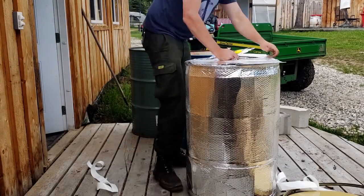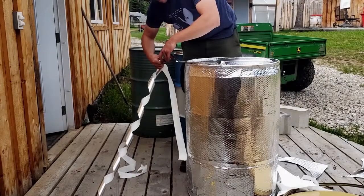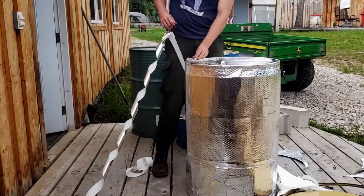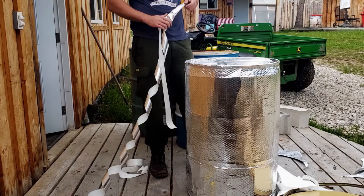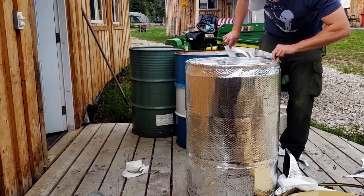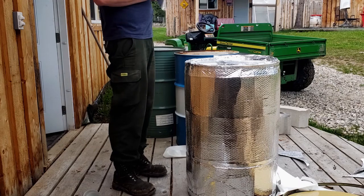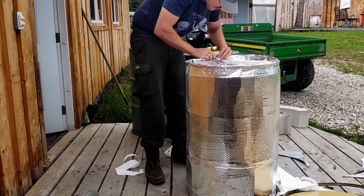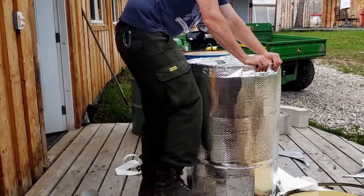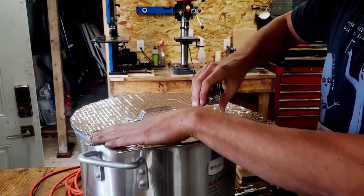Something to note is that in future videos where I show improvements I made to the barrel, I actually double insulated the entire thing, and it showed to be quite a bit more effective at retaining heat. Then came insulating the stock pot, which was much of the same process.